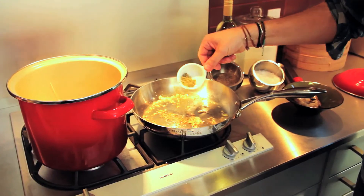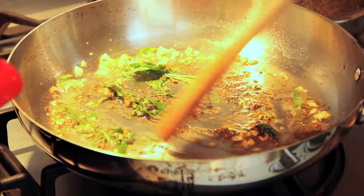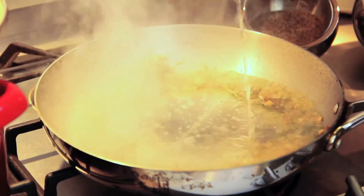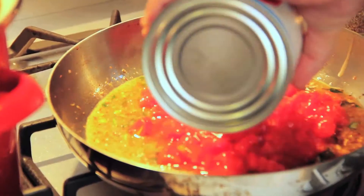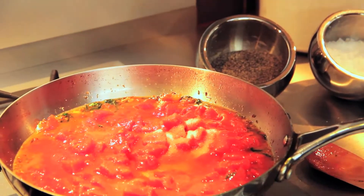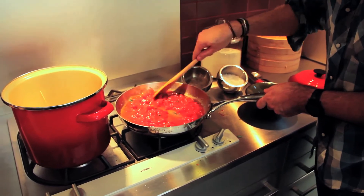Now we're going to add in the oregano and basil, then about a quarter cup of white wine. We're going to add in our tomatoes along with two tablespoons of sugar. The sugar just brings out a nice sweetness in the tomatoes.